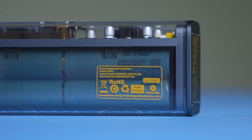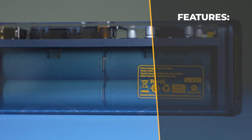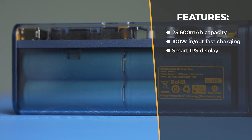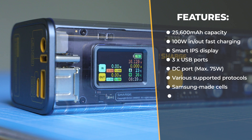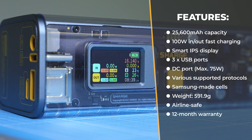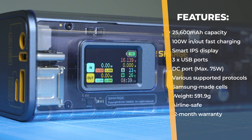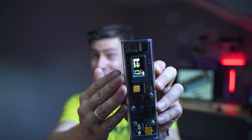The key specs: 25,600 mAh total capacity, 100 watts maximum charging speed, support for up to three devices charging simultaneously, a smart IPS display, Samsung-made cells, tolerable dimensions and weight, and a 12-month warranty. The specs are definitely on the bright side. It's a geeky product, so Shark had to put a lot of effort into making it attractive, and 100 watts of quick charging capacity is quite a big deal even nowadays.